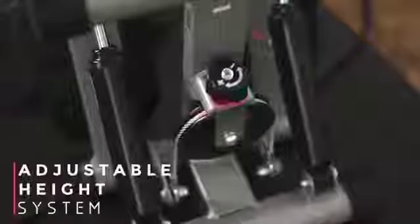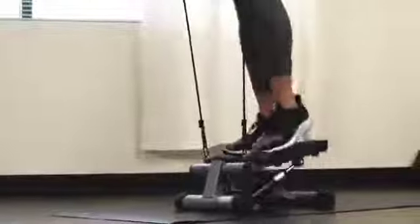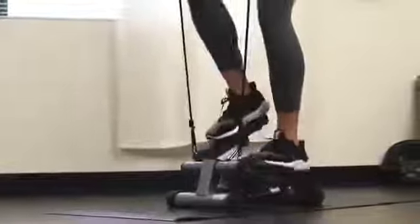Change the intensity of the exercise by adjusting the height of your steps at the bottom of the stepper. Take your workout to the next level with the...